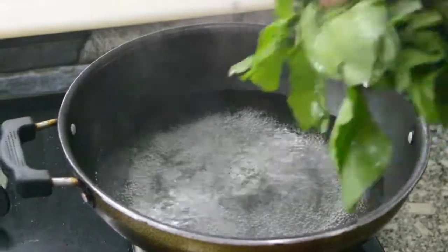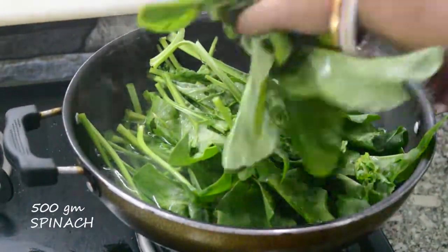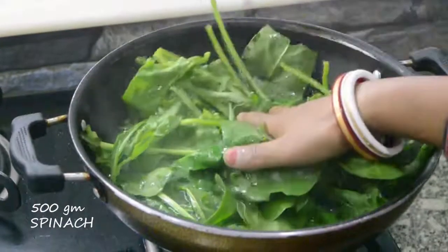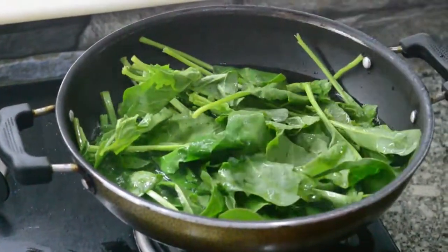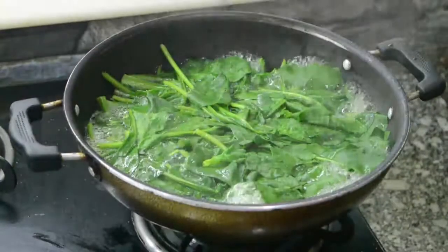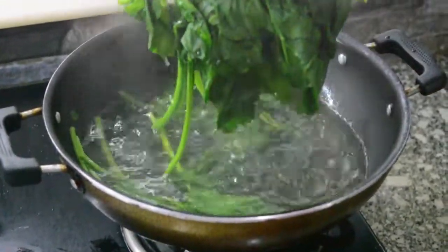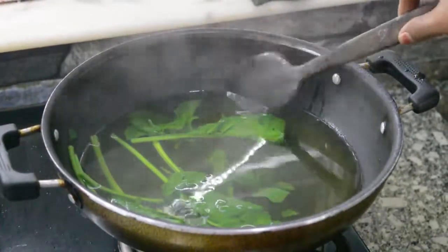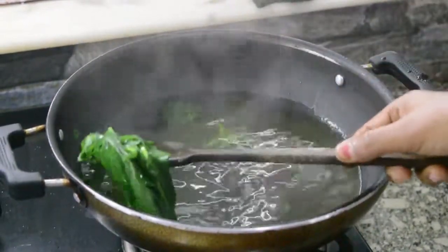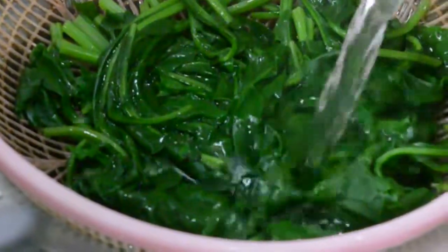At first, take 500 grams spinach or palak in about 3 cups water. Cover it and boil them for about 2 to 3 minutes. Now take out the palak and put them aside. Pour some normal water on the boiled spinach to retain its color.